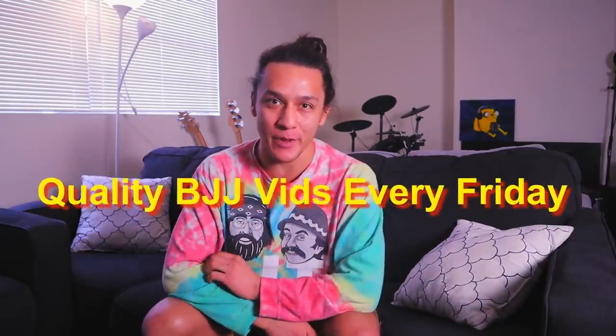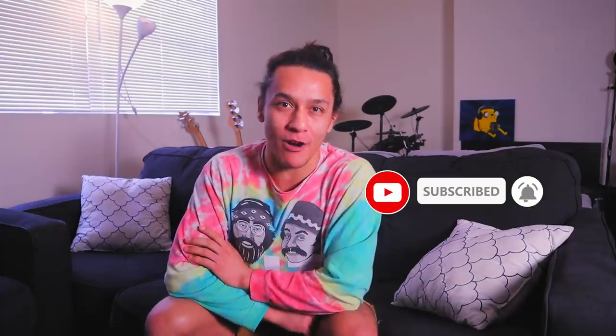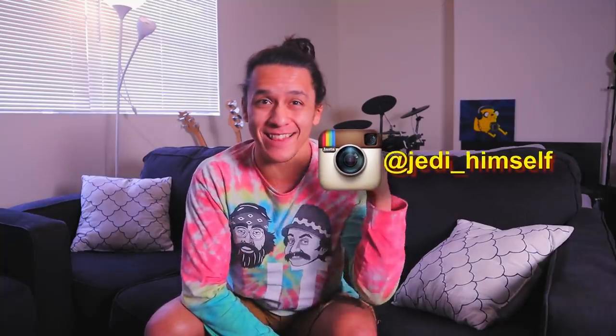Anyway guys, that's all we have for the video today. I hope you enjoyed it and hopefully learned a thing or two from it as well. I appreciate you for sticking around until the end. Go ahead and hit that like button for some good luck. If you guys are new around here, I'm Jedi. I love jujitsu and making awesome videos about it, which I do every single Friday. Be sure to hit that subscribe button and turn on the notification bell so you don't miss out on any of my future uploads. You can also follow me on Instagram, Jedi underscore himself, link down below. Thank you guys for hanging out with me another Friday. I will talk to you next week. Remember, stay consistent, and you, my friend, can do anything. Bye.